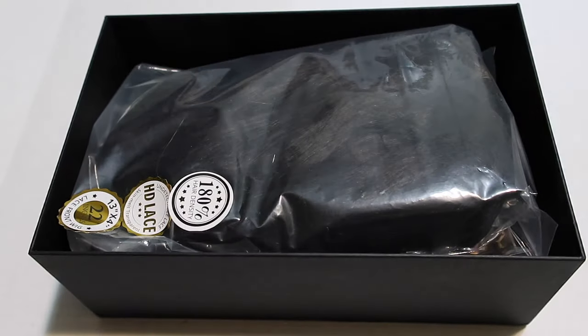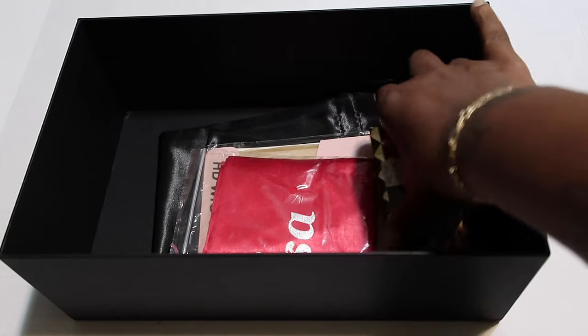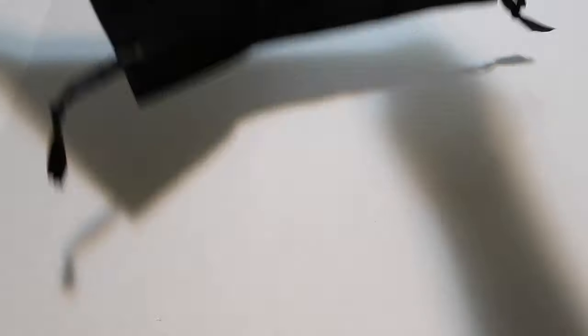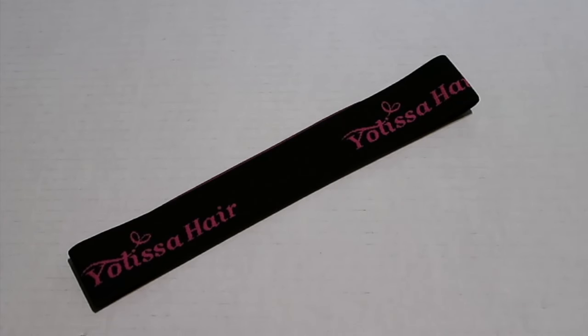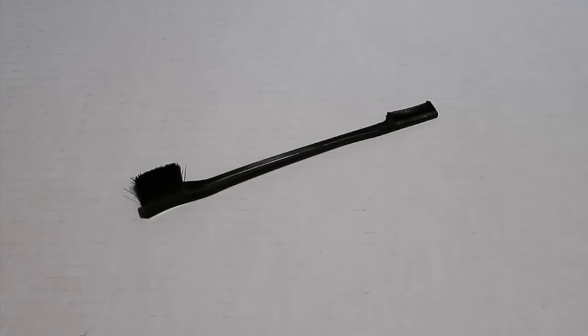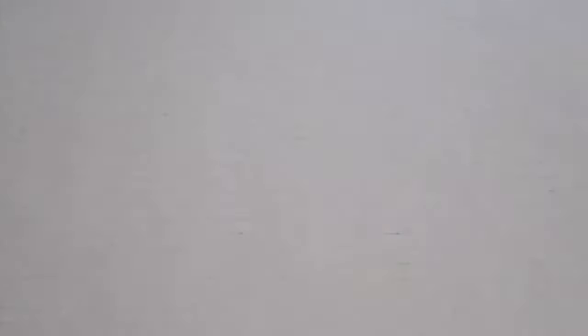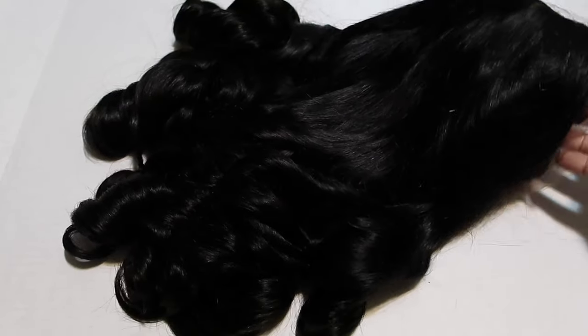Let's hop straight into the packaging. You get your wig in a box full of goodies — it was like never ending. You get your unit and a whole bunch of extras, which I love because we pay a lot for these wigs. There's a storage bag, HD wig caps, an edge band, an edge brush comb, lashes, and a scarf you can tie around your hair at night.